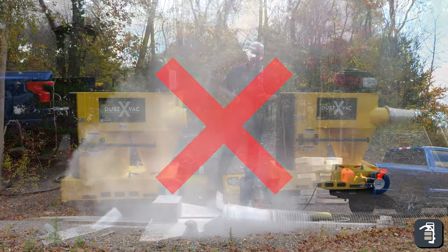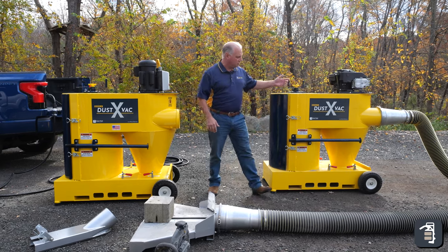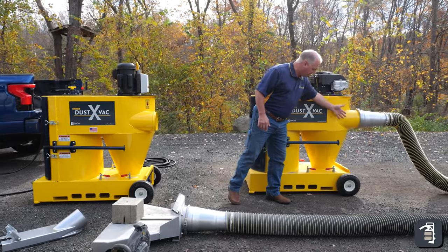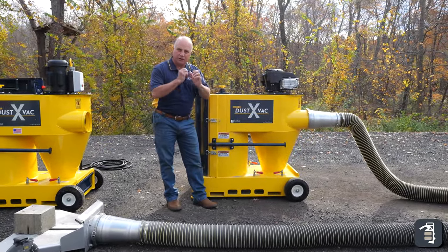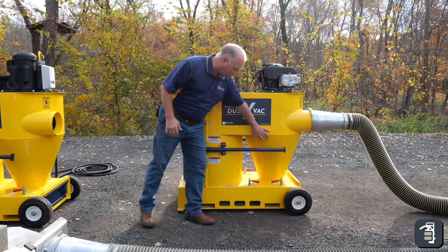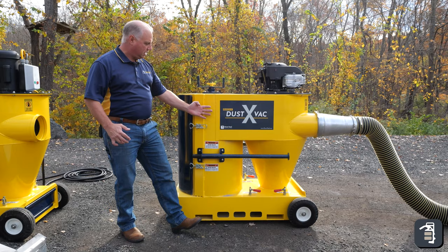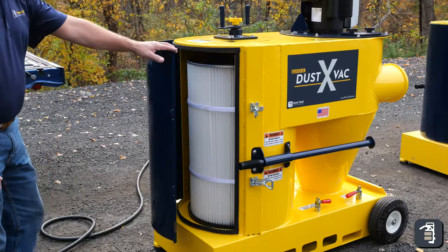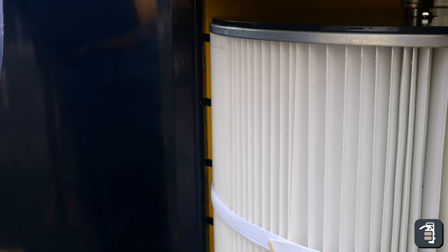So we've come up with our brand new product here, the Dust XVAC. This particular machine runs off the cyclone system. It draws your dust in through this unit, throws it into a spiral which throws your bigger, heavier particles out into this cone, dropping them down. Any of that lighter material left over is going to go over into this area where we have a HEPA filter and then another pre-filter that draws that air in and drops it down into another category.